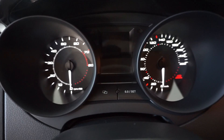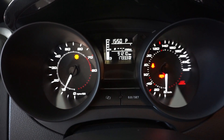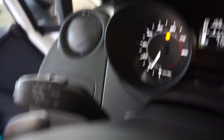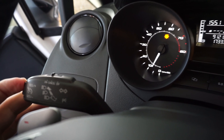So we first need to start the engine. Then we need to press the brake. Then we have to switch on the cruise control, and then we have to press the plus on top.